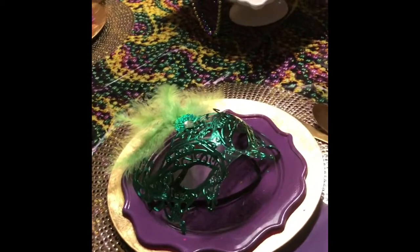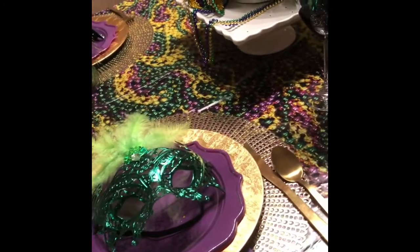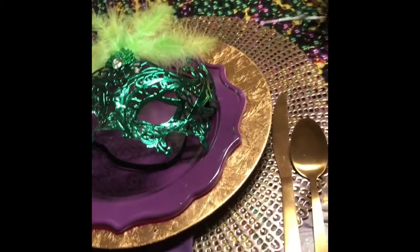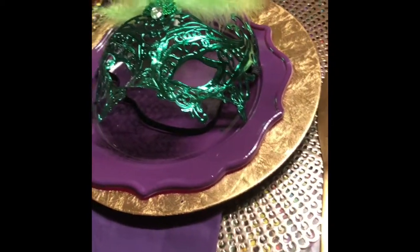First, let's talk about the tablecloth. I purchased this tablecloth from Amazon, and what I am loving about it is that it looks like there are a million Mardi Gras beads on the table.